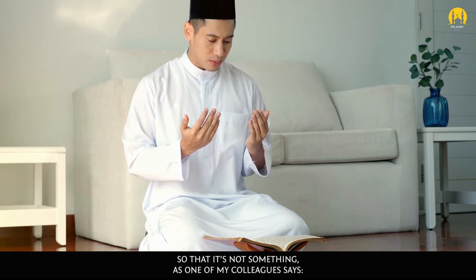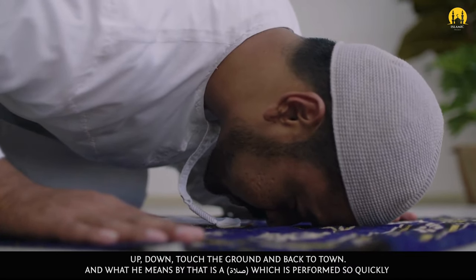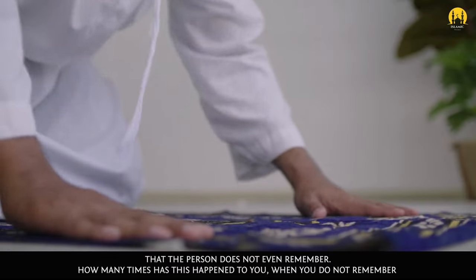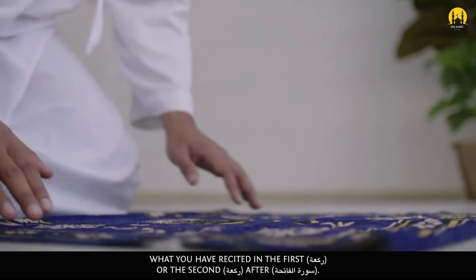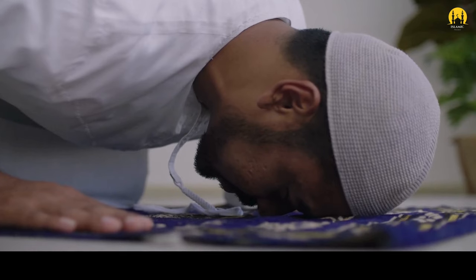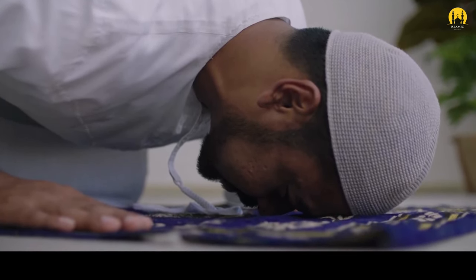As one of my colleagues says: 'up, down, touch the ground and back to town' — meaning a salah which is performed so quickly that the person does not even remember. How many times has this happened to you where you do not remember what you have recited in the first raka'ah or the second raka'ah after Surah al-Fatiha? Salah needs to be done with a sense of contentment.